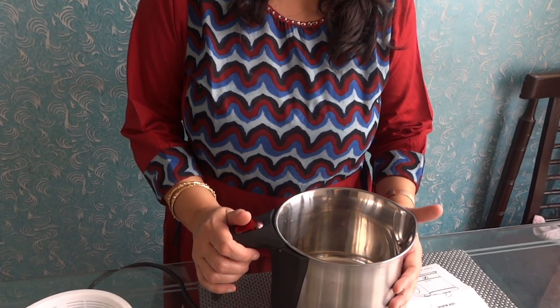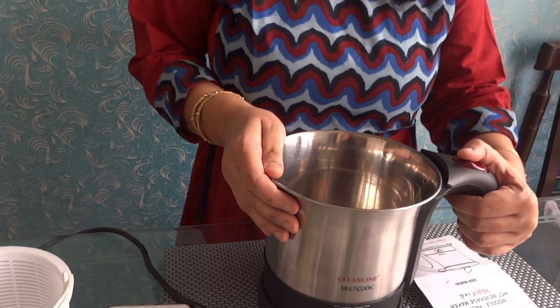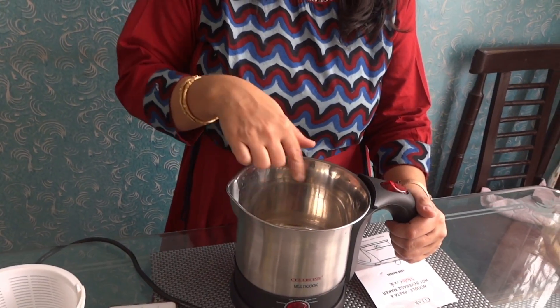I purchased a kitchen appliance recently — an electric kettle. Before I tell you more, this is not a paid promotional video. I bought an electric kettle 2-3 days ago online. I had an electric kettle with a plastic molded body and it didn't suit me. So I thought I'd get one with a steel body, which I can wash easily.